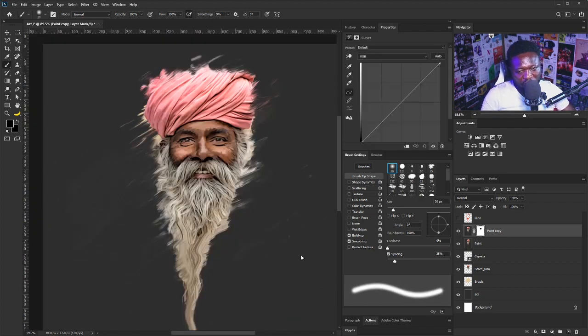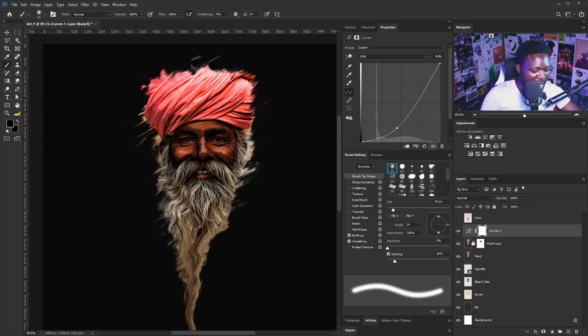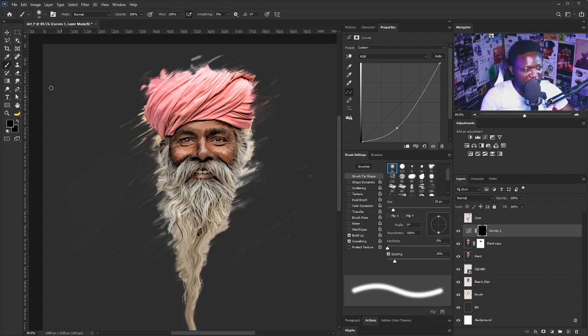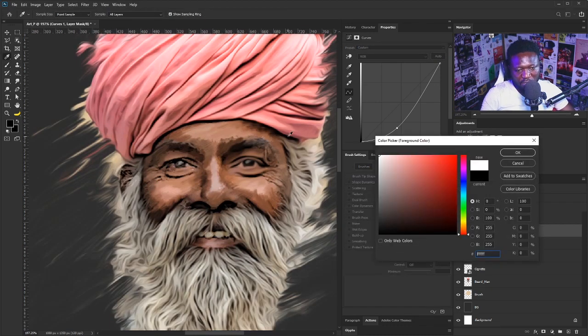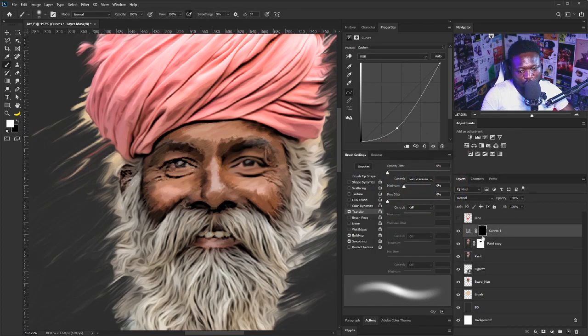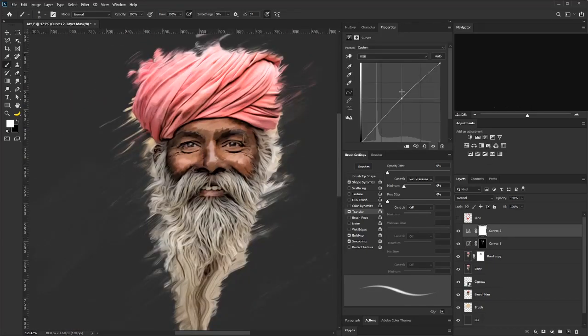The oil effect is affecting every part of the project and that's not part of the plan. So I'm going to select the Add Vector Mask option, select my brush tool, make sure this is set to the soft round brush, set the foreground to black, zoom in, and brush over the face so the oil effect does not affect the face. Then I'll apply a Curves adjustment, hit Ctrl+I to invert the vector mask of that adjustment, select the brush, enable the Transfer option set to pen pressure, and change the color to white to paint back the effect selectively.